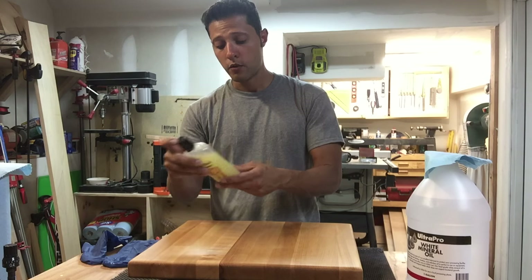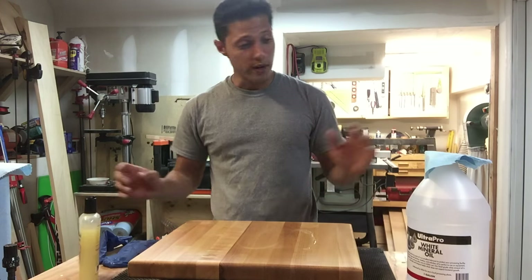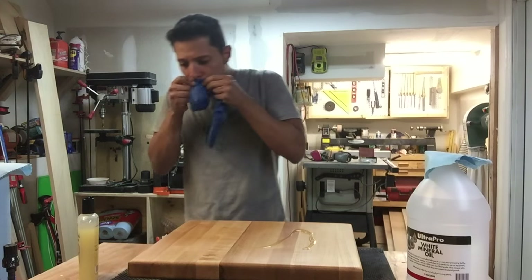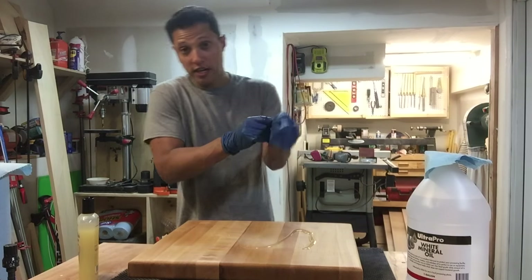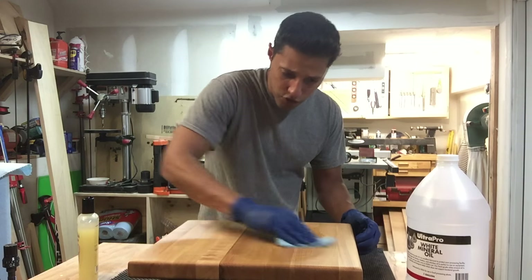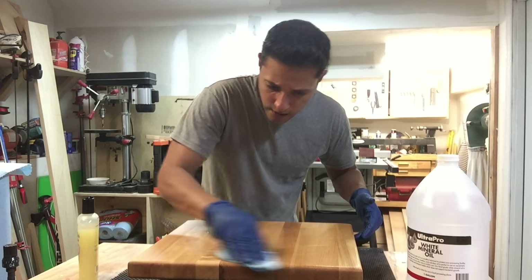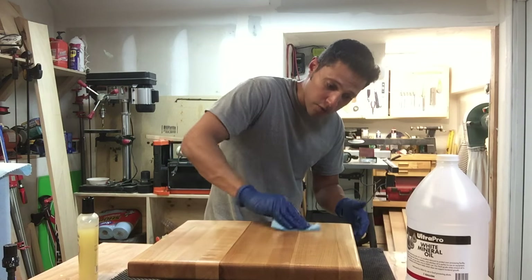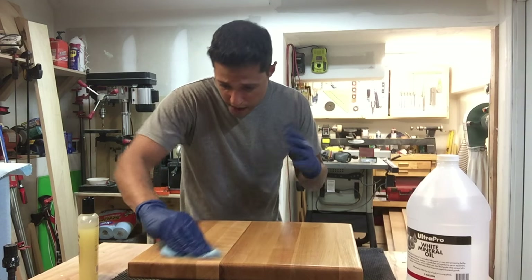First thing — always read the instructions on the bottle. We're going to apply this in a liberal amount; you don't have to go crazy since you already have oil in the board. I'm going to put that on there. I'm going to use gloves because this stuff is pretty greasy. I'll take a shop rag and work it in first in a circular motion, just to spread it out and get it into the amount the wood needs — really forcing it into the grain, even though it already has oil in there.